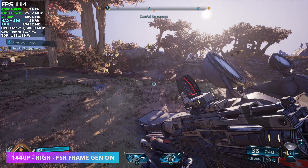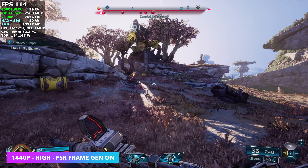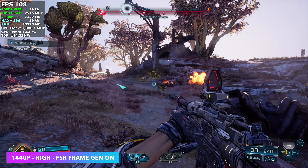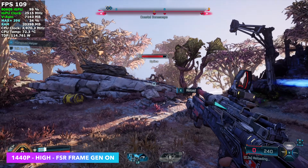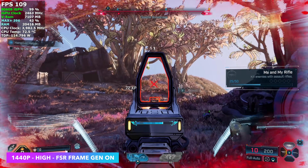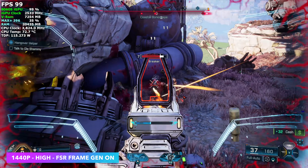Now let's see how this handles PC gaming. First up: Borderlands 4. Even on the 8060S, if we don't want to drop settings way down, we'll need to enable FSR frame gen. But with it enabled it works really well — over 100 FPS on average at 1440p high with frame gen on. Taking it down to 1440p medium with FSR set to balanced, you can manage around 68 FPS on average, and getting more out of it is super easy with frame gen.